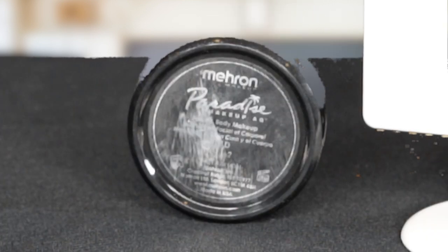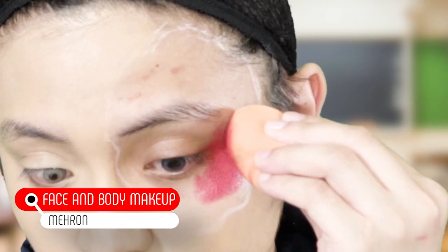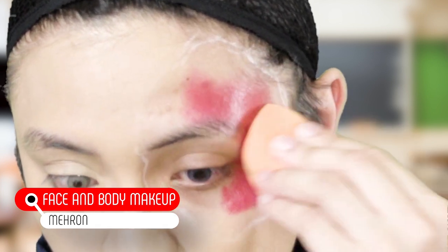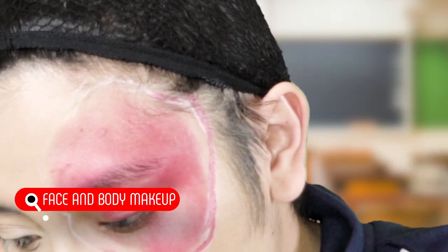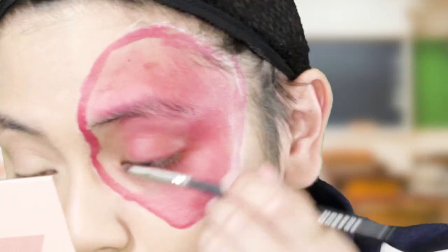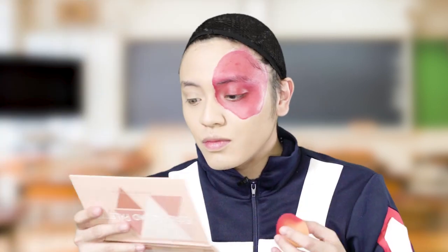Before I lay down my concealer, I'm gonna do the red part of his face first. I'm gonna do that by putting on the Meron Paradise Face and Body Makeup in the shade red. We're done with this step.